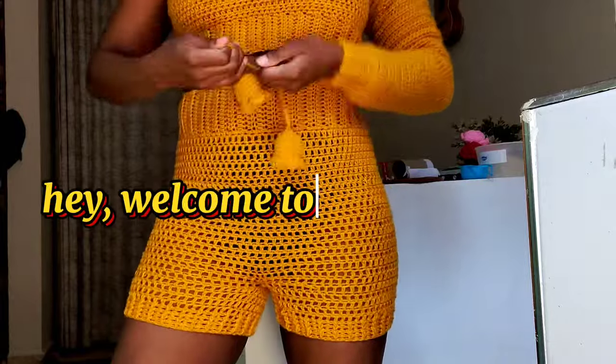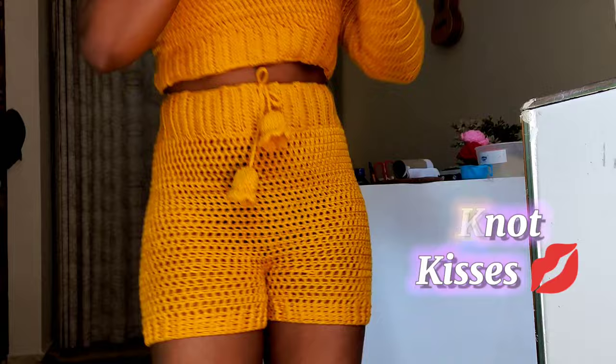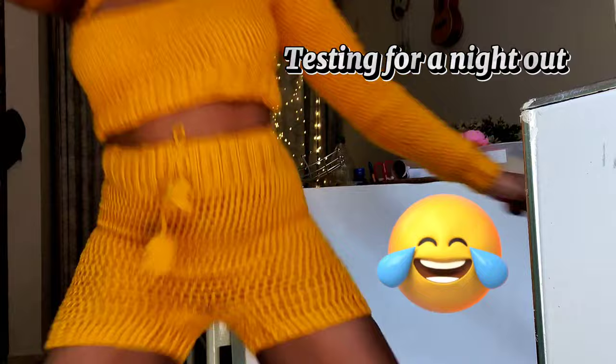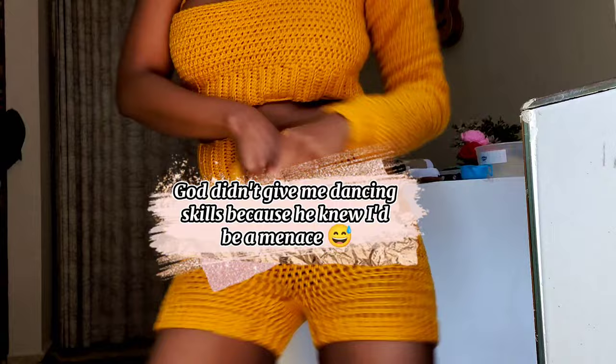Hello, welcome back to my channel. Today I'm going to be showing you how to crochet these booty shorts. They make for an excellent choice for a night out, and these shorts provide an incredibly comfortable fit.